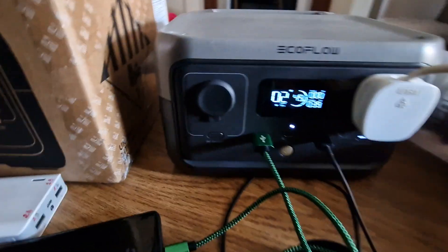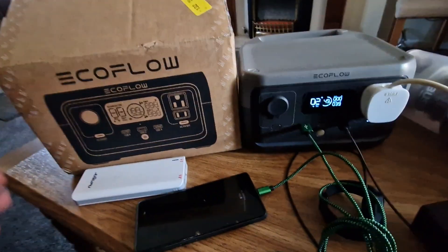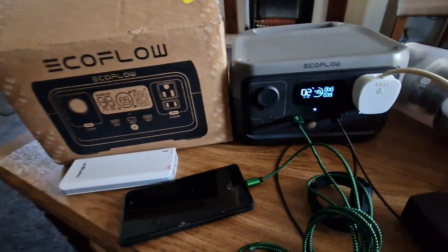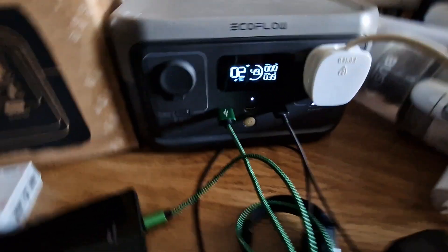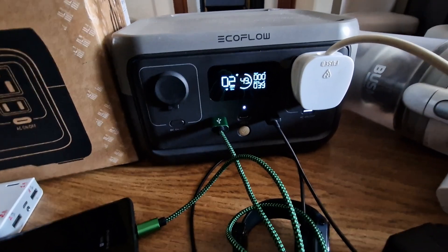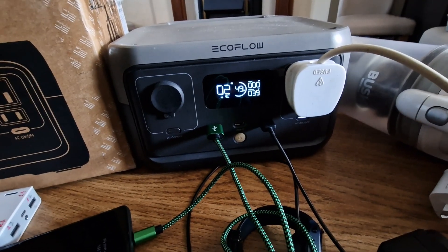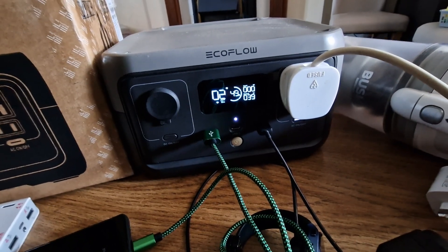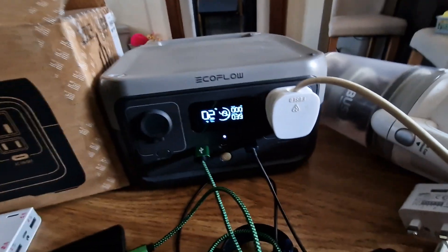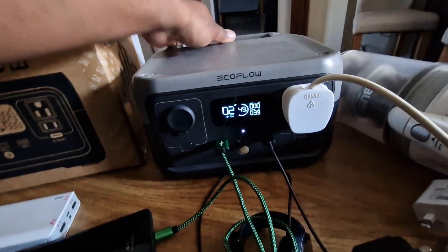Let's also connect my phone — it's charging and taking around 3 watts. It's not a very powerful unit. If you want to boil water on a small heater or run a small induction hob, it won't be able to support that. It's a 300-watt solar power station, so its capacity is limited.